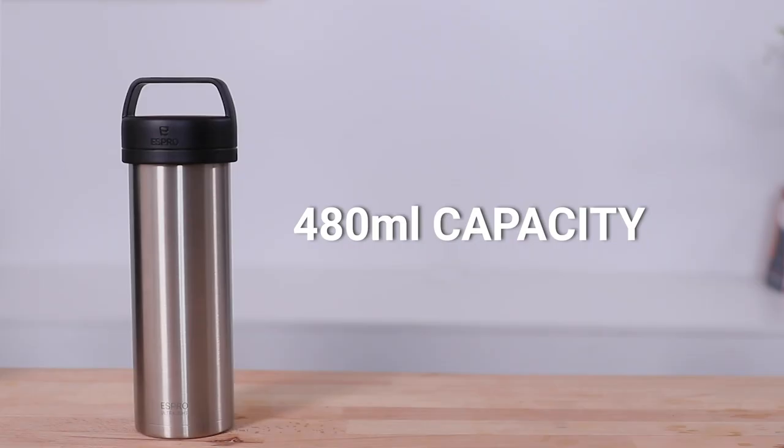The Espro uses double wall stainless steel insulation that keeps your drinks at a perfect temperature whether you're brewing hot or cold drinks, and will hold this for hours — ideal if you're sipping on coffee, heading out for a hike, or just want to keep a drink cold. It holds just under 500 milliliters and comes in six different colors including the brushed steel one shown here. You can follow the shop link to browse the full range.